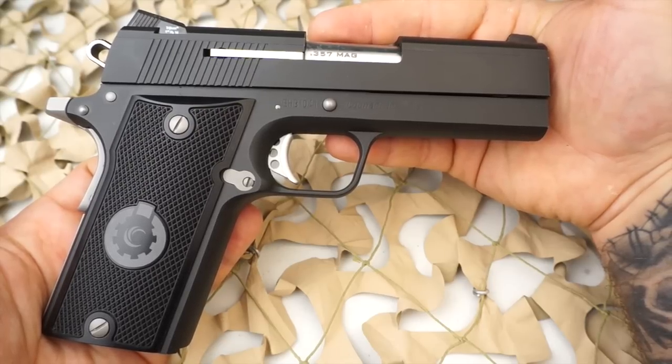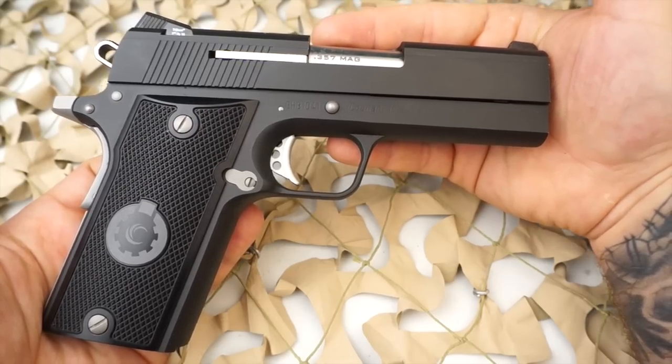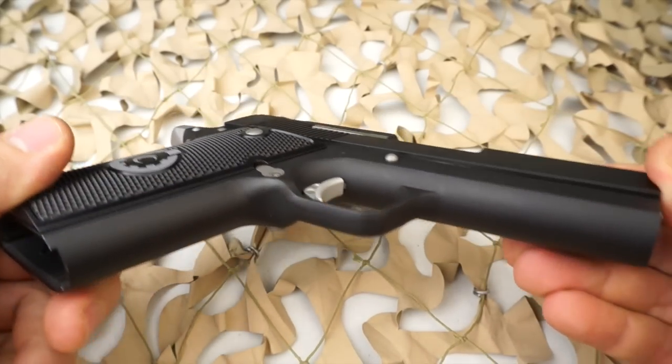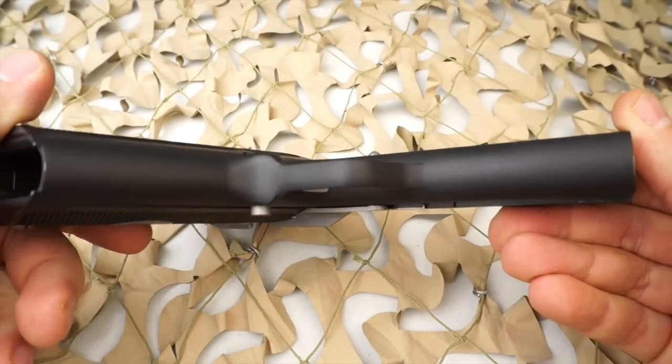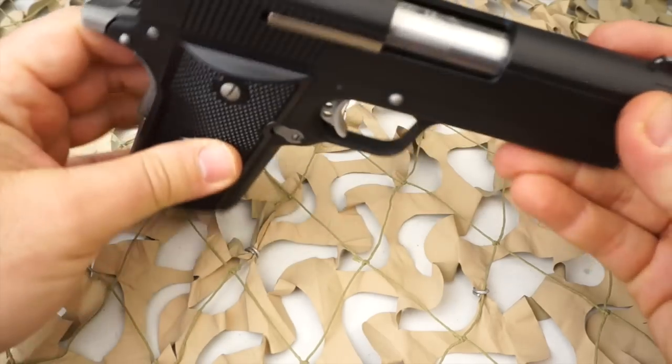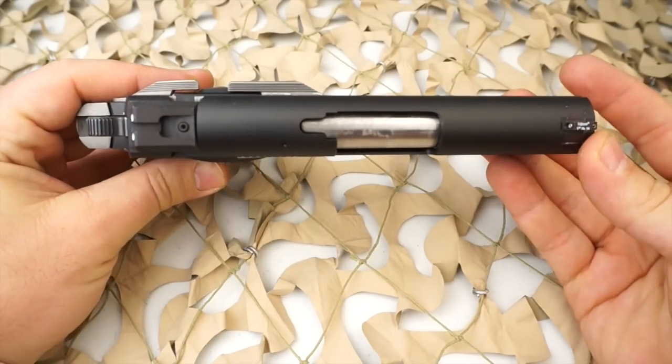These Kunin pistols are somewhat of a unicorn. You don't see them very often and they are fairly expensive, especially once you get into these Duracoat models. The upcharge for the custom Duracoat really puts this out of the price range for most people.